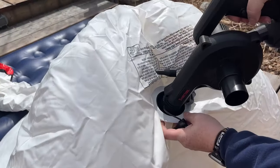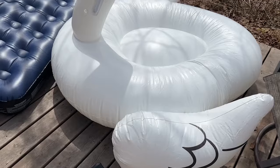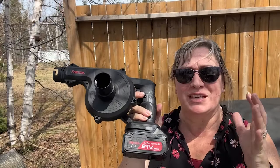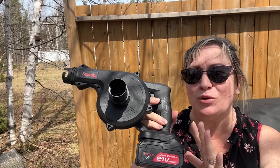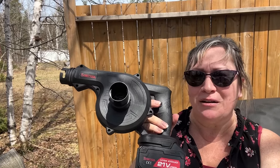It also inflates air mattresses and even pool toys. It comes with three different nozzles to inflate, so no matter what attachment you need, you can make sure your summer is ready for lots of fun. Whether it's for the outdoors or the indoors, this multifunctional blower vacuum inflator from Shinty Tool is going to be one you'll want to have around.